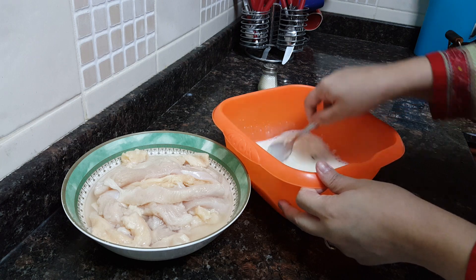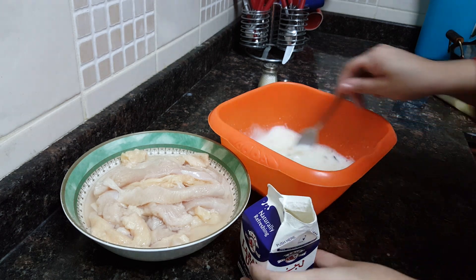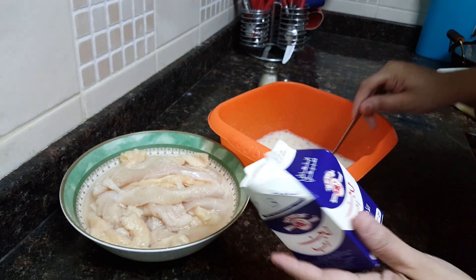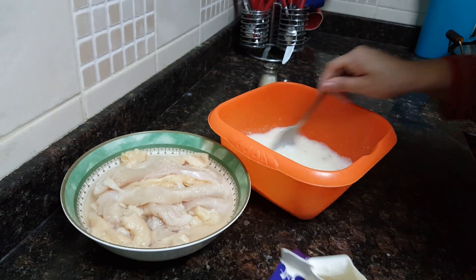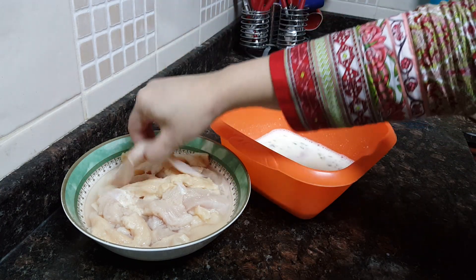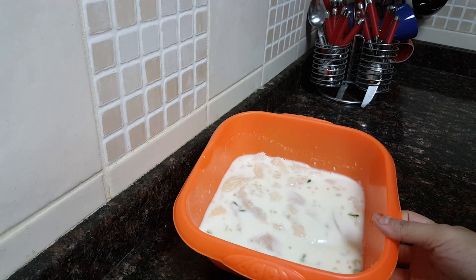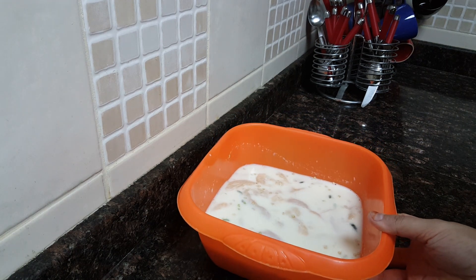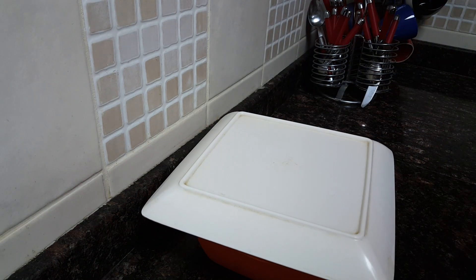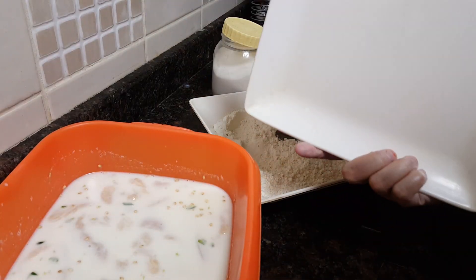Adding green chilies is totally optional in this recipe. I won't be adding salt to this mixture as I'm using shop-bought buttermilk and it already has salt in it. Now take the chicken strips and put them one by one into the buttermilk. Buttermilk is also known as chhach in Hindi. Cover this and keep aside for at least three hours or more.